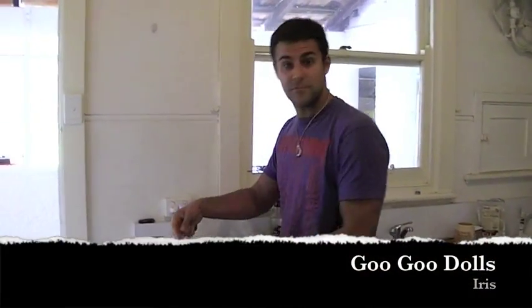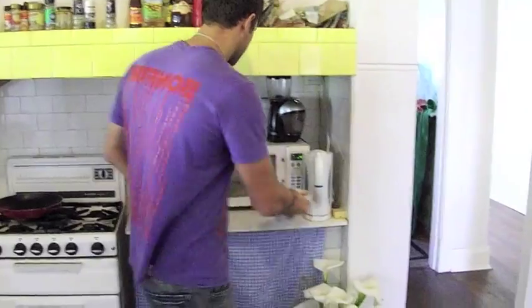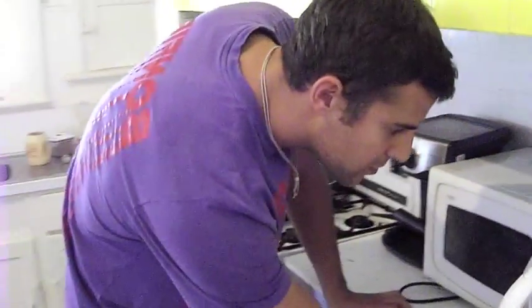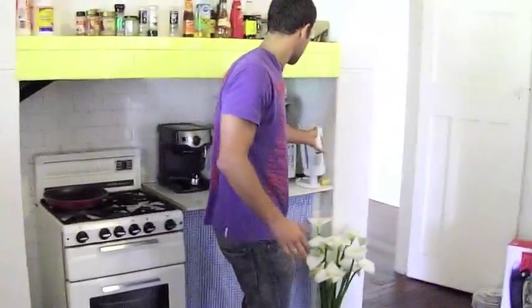Okay, so first thing you do is grab this — put it in a bowl. Very easy. Two minutes in the microwave. Grab this — hot water for the raw cacao. So that's going. Now we come to the salad over here.